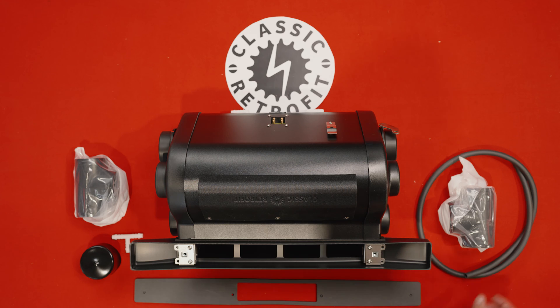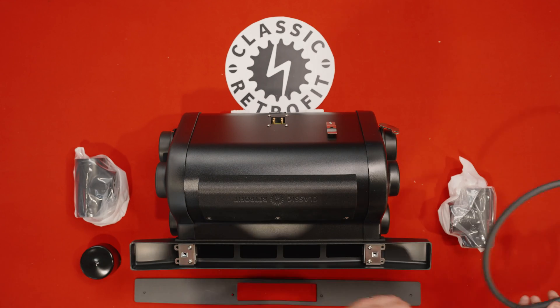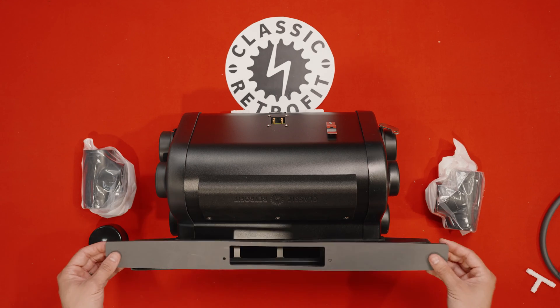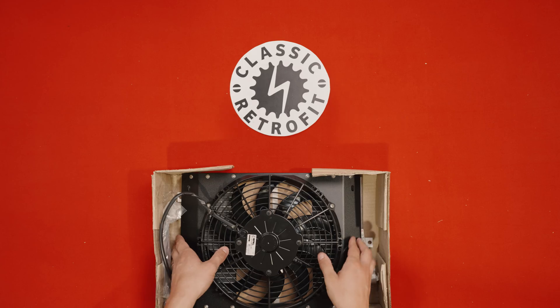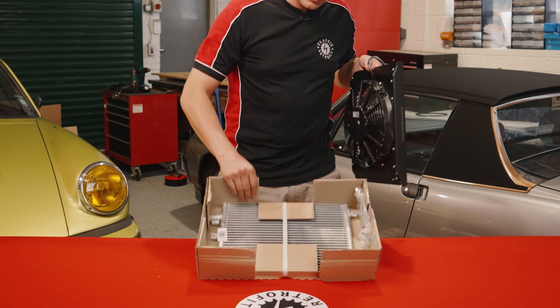Also in the box you've got a few accessories: some drain tube and a T-piece for the drain, two T-pieces, one block-off cap, and the gasket for the fresh air inlet. Once you've opened up your condenser box, inside that you'll find your fan and shroud unit and your condenser.